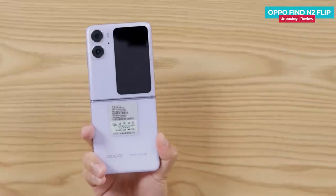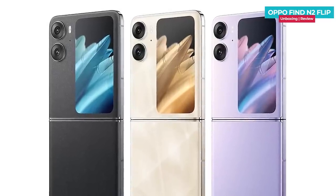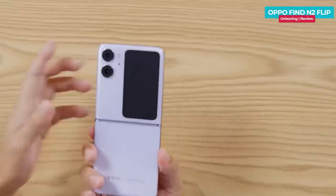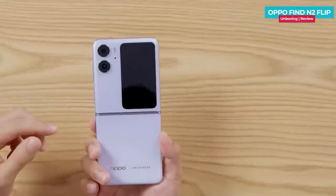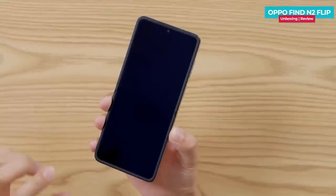The phone comes in purple color, and is also available in black and gold. It is made with shiny glass protected by Gorilla Glass. The upper part features a large outer display, while the main display has small creases from the fold.